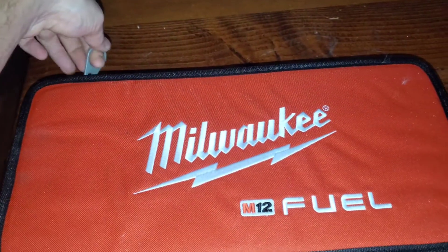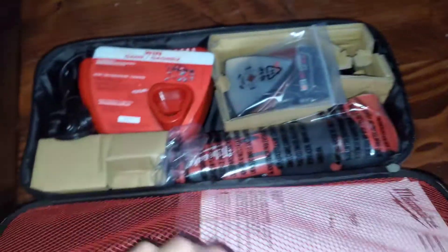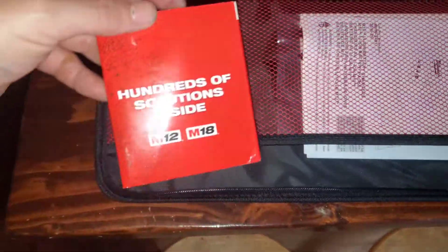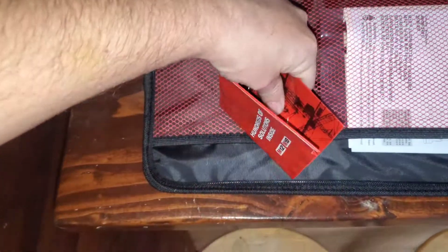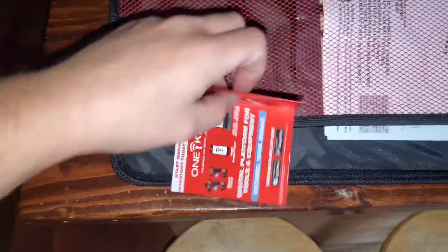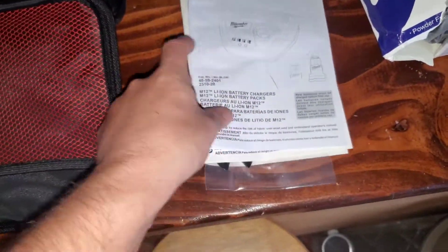I believe this is the top. It's got a nice big zipper so it's easy to open if you have gloves on or anything. So then we open it up here — we've got lots of solutions inside.